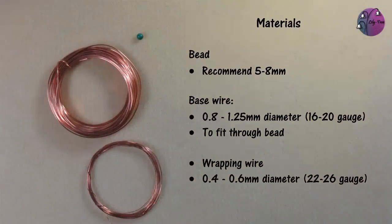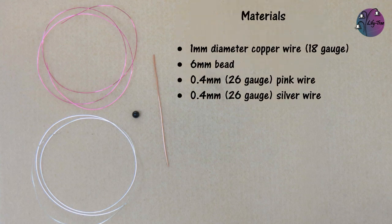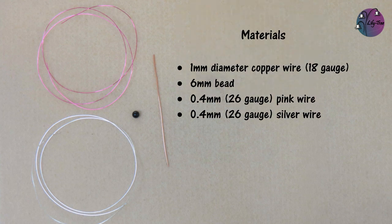For the herringbone wrap you need the bead that you want to wrap — I'd recommend anything from five to eight millimetres diameter. The base wire can be anything from 0.8 to about 1.25 millimetres diameter, which is 16 to 18 gauge. I'd pick the largest that fits through the bead. The wrapping wire I'd recommend as 0.4 to 0.6 millimetres diameter, or 22 to 26 gauge. For this video I'm using one millimetre diameter copper wire (18 gauge) for the base wire, a six millimetre bead, and 0.4 millimetre or 26 gauge wire for the weaving wire.